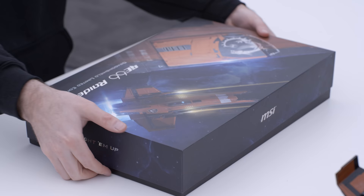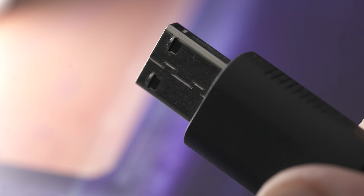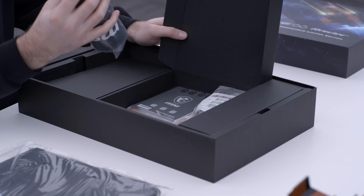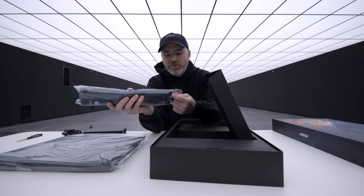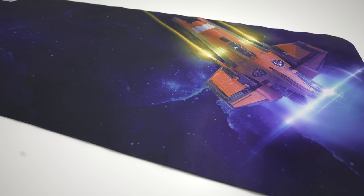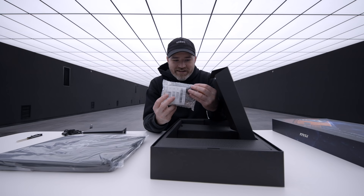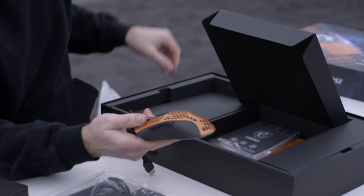Next up we've got the laptop, and this is already extra — this is beyond your typical laptop unboxing experience. You can see the colors in here, that beast of a power adapter. It looks like it's going to click in and be a bit more robust. There's what looks like a mouse pad that matches the artwork on the front of the box — big enough for a keyboard and mouse, with glowing art on it.